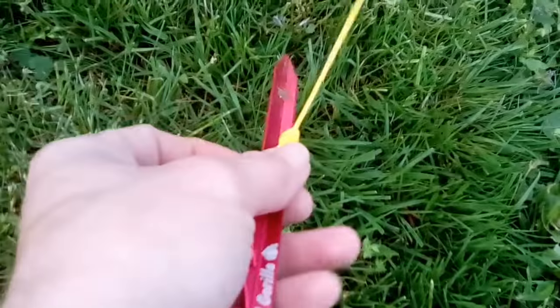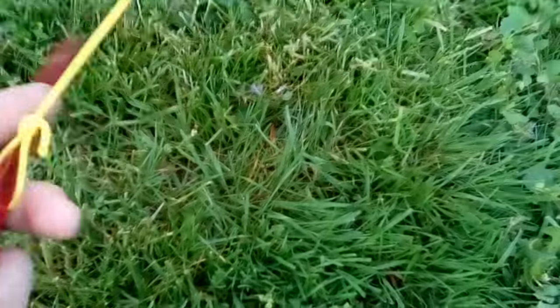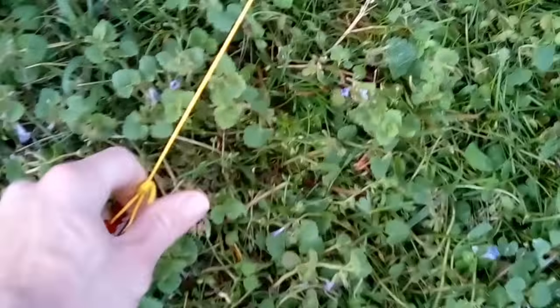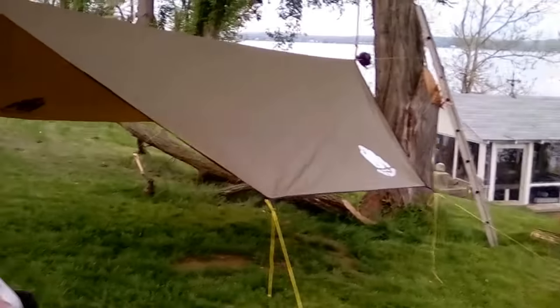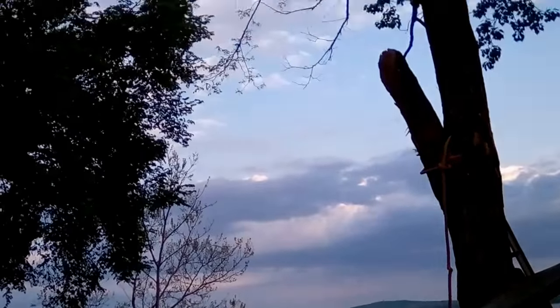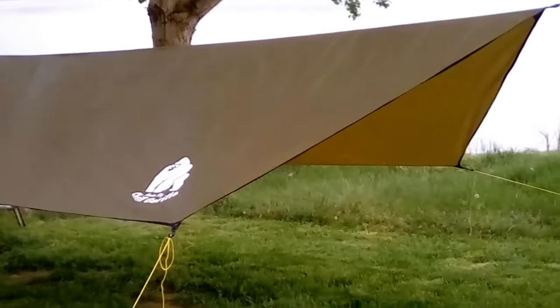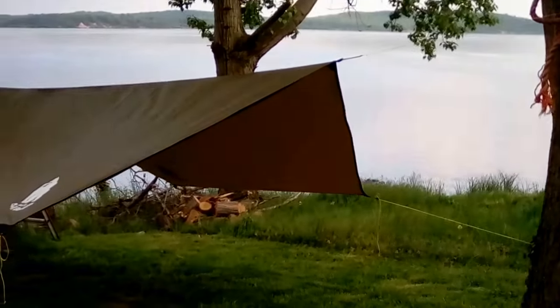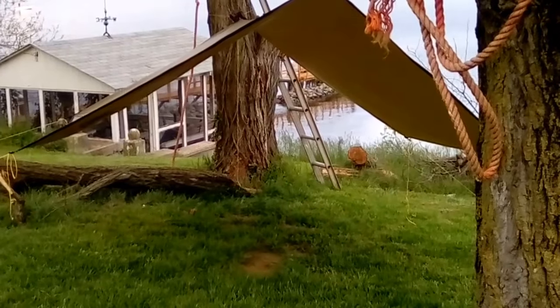I just tied loops on, but I do think I'm going to do some splicing to make it look nicer. For now the tied loops are fine. I don't even have the lines all the way out and it's almost in porch mode. This is the Chill Gorilla hex tarp — got it off Amazon for $39.99. It's just a big tarp.